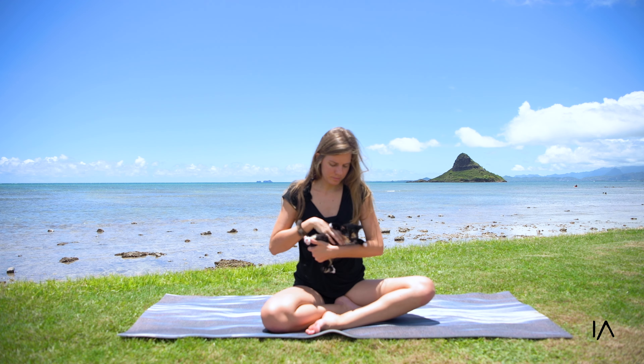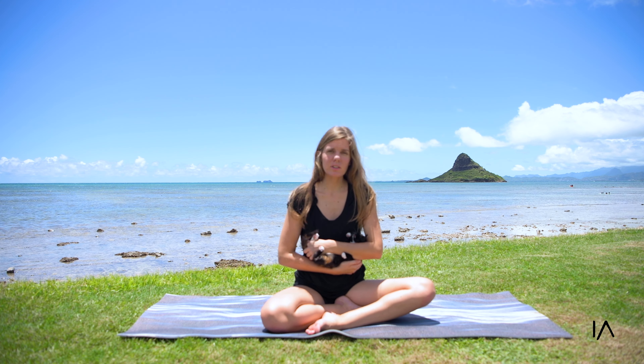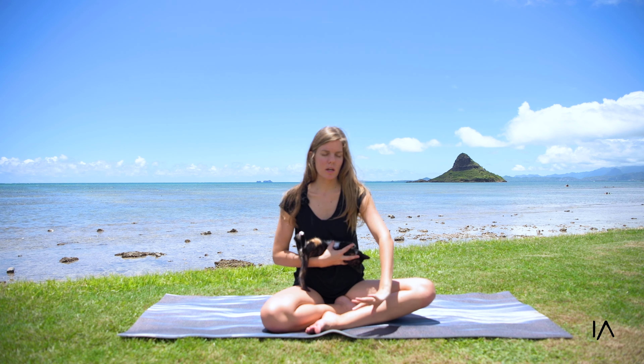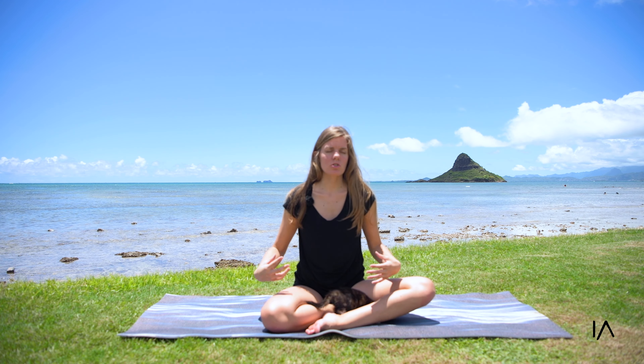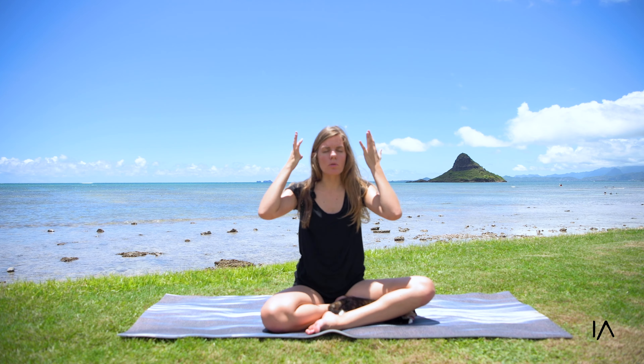As you're sitting here, allow your energy to come down to the ground. Allow your energy to simply ground itself. As you can see, my kitty is trying to come up on my shoulder while I'm trying to ground myself.